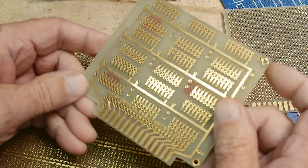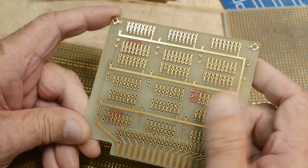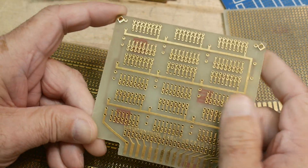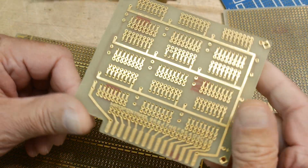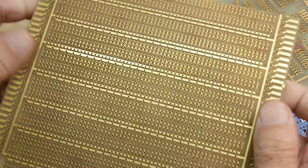Then there were boards that basically just had a bunch of places for DIPs. So if you're building a digital circuit that's fine, but they weren't really great for other things and they were a little bit limiting. I was never quite fond of these boards either.